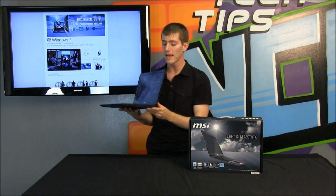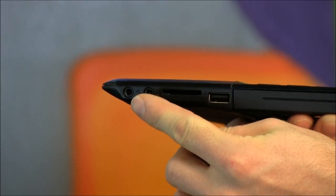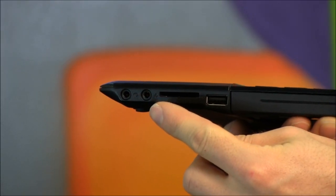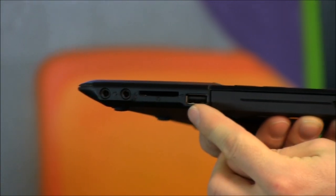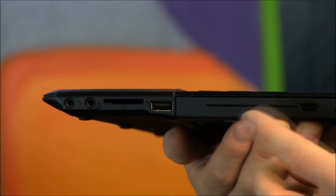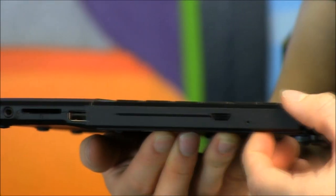Let's have a look at what it has in terms of basic I/O. On this one side we're going to find a headphone jack, a microphone jack, an SD reader, a USB 2 port, and yes an optical drive. So even though this is a slim notebook and the optical drive is about 80% of the overall thickness, it does still have one.